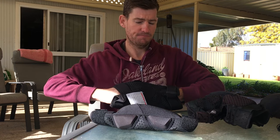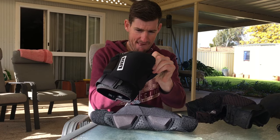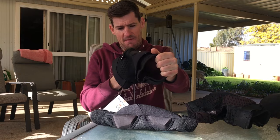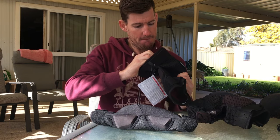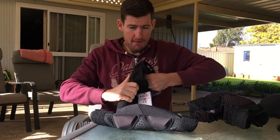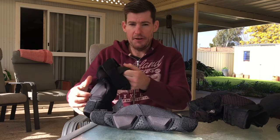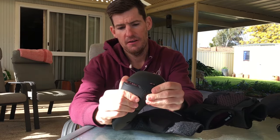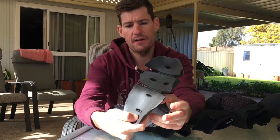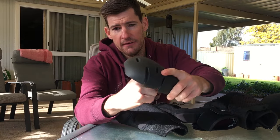I'll see if I can get this shell out and show you. It doesn't make it easy - that's a tight fit. There we go. Pulling the shell out - that's your protective foam. It folds, it moves, it contours. Look at that, and then it finds its own shape again. What I don't like about this is it's really hard - you can hear that. So when you have an impact, that's what it feels like on your knee.